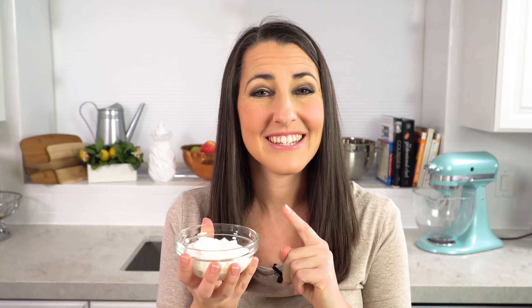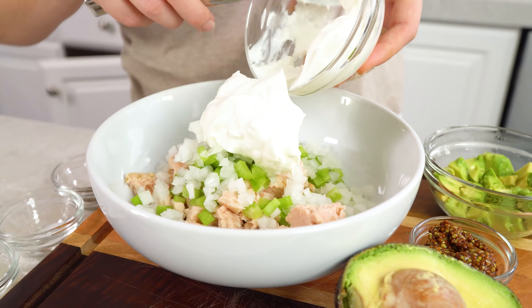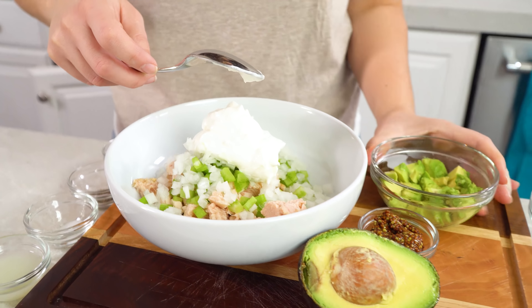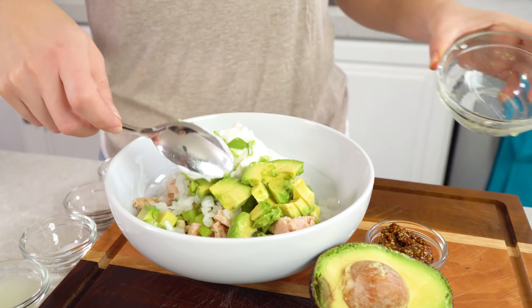Next we're going to add in 1⁄2 cup of plain Greek yogurt. This is a much healthier option than your traditional mayo. Go ahead and scrape that in. And then I like to add in 1⁄2 of an avocado that's diced up.